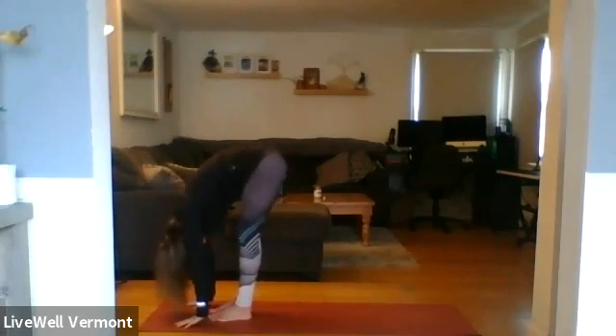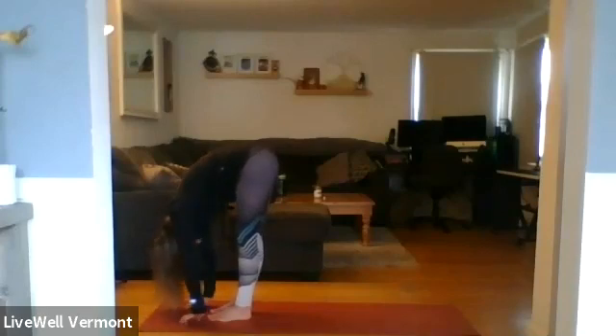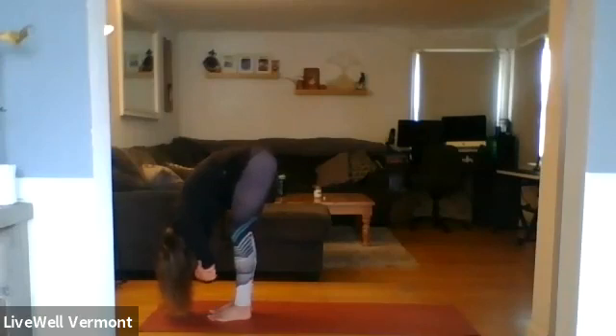Taking a nice extended Uttanasana to release the upper back, the spine, and the neck. Swaying side to side. Option to grab opposite elbows, taking rag doll pose. Nodding the head front and back, shaking it yes or no.